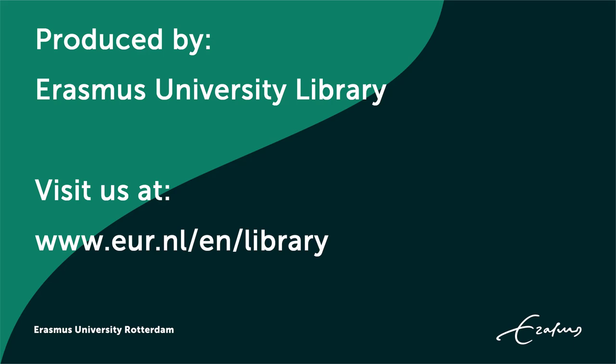And that's it. To find out more, visit us at the University Library website.